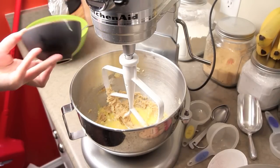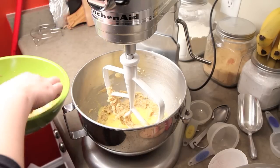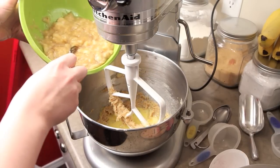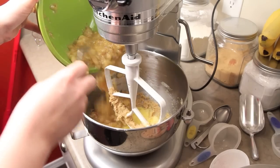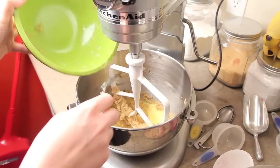Next, I'm gonna combine two large beaten eggs and put that into the bowl with the butter mixture. To that I'm also going to add about five or six really ripe bananas that I've mashed.